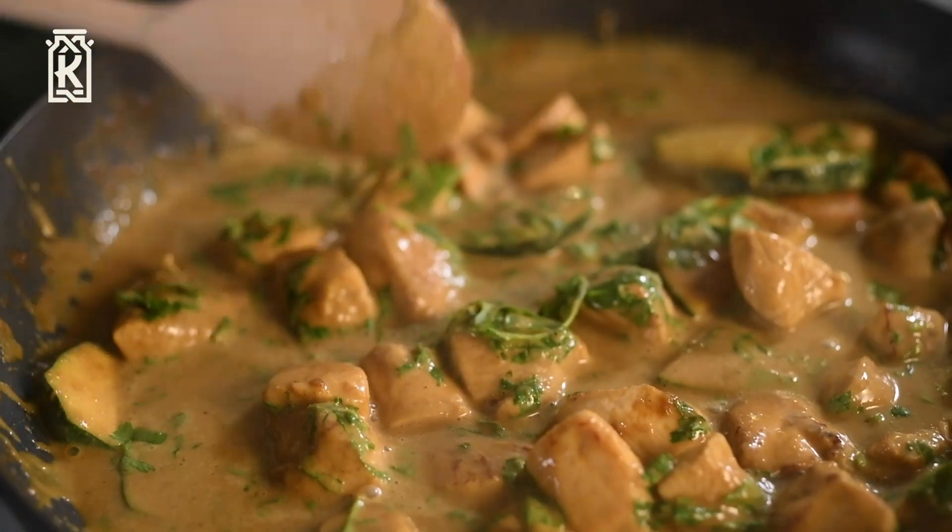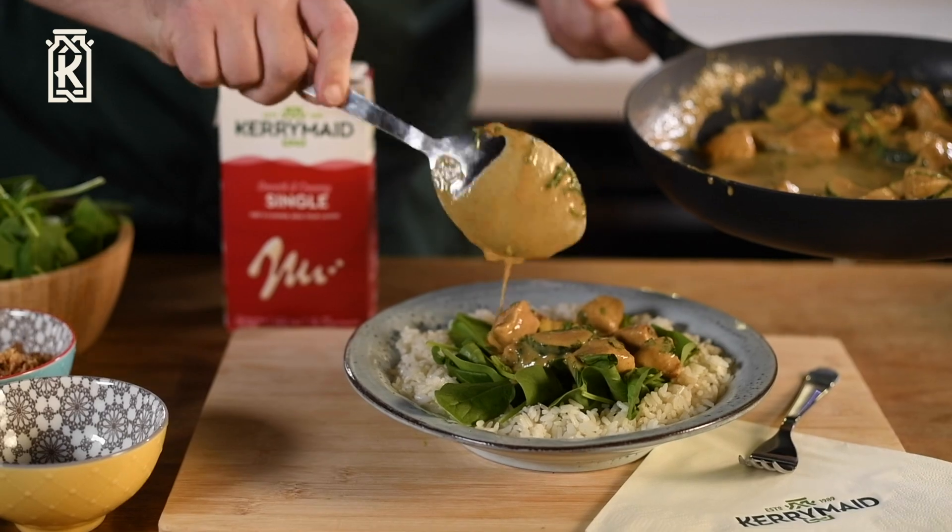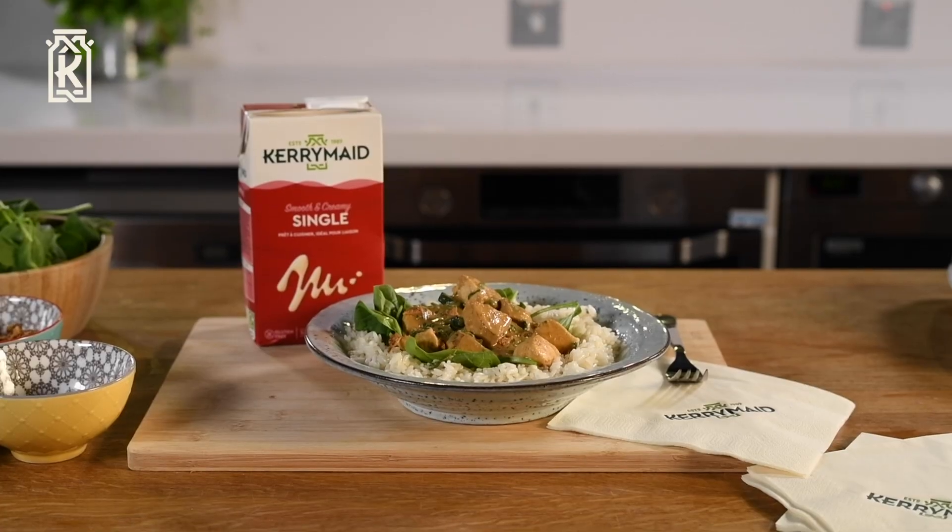So as you can see, the Kerry Made Single cream replacement did a really good job in this recipe. It didn't split, didn't curdle and gave it this delicious rich glossy finish.